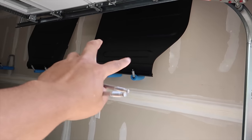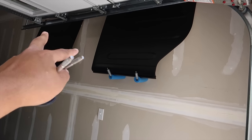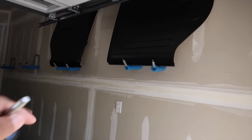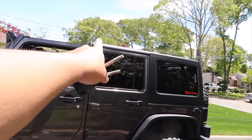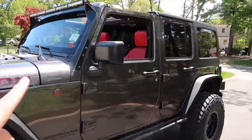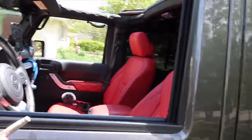When I installed all the hooks for the doors to hang, I didn't even think about what I was going to do with the two little tops at the front of the Jeep when I take them off. Well apparently these hooks were perfect for that also.